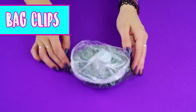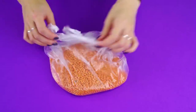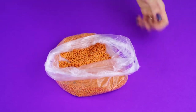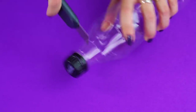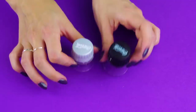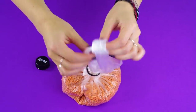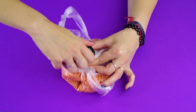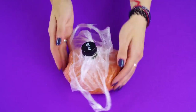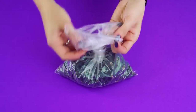Bag Clips. Need an easy way to seal up your snack bags? Try this. Save two soda bottles and use an exacto knife to cut the tops off the bottles. Remove your lid. Now get your snack bag and feed the top through the opening of the bottle top. Fan the bag out over the top and screw the lid back on. Easy peasy. You can do the same with the second clip you made. Toss them in your bag and go.